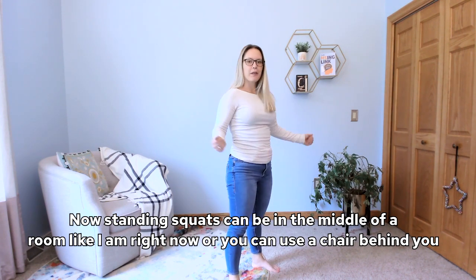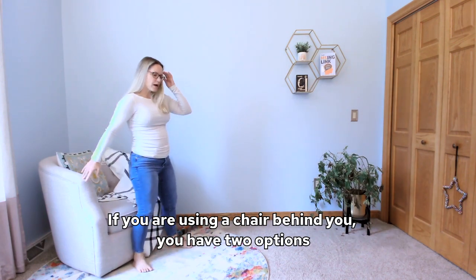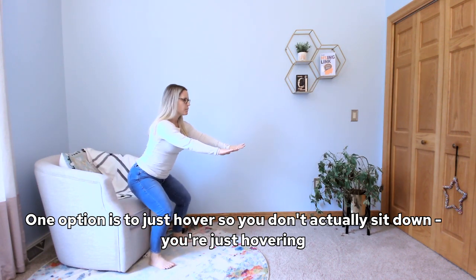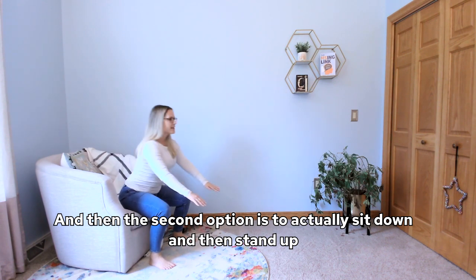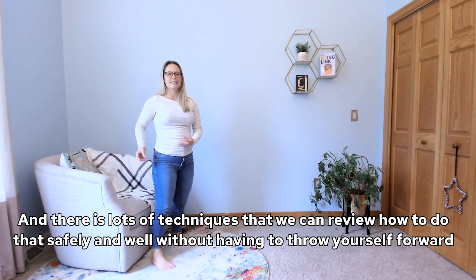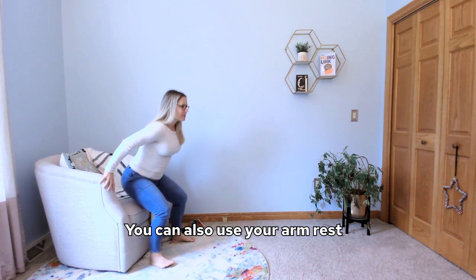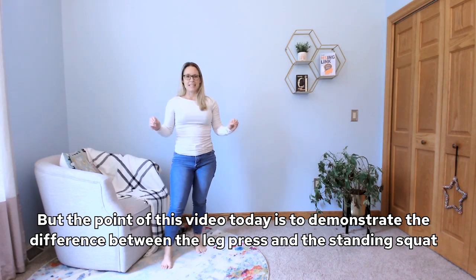Standing squats can be done in the middle of a room or you can use a chair behind you. With a chair, you have two options: one is to just hover — you don't actually sit down, you're just hovering — and the second option is to actually sit down and then stand up. There are techniques to do that safely without throwing yourself forward, and you can also use the armrests. But the point of this video is to demonstrate the difference between the leg press and the standing squat.